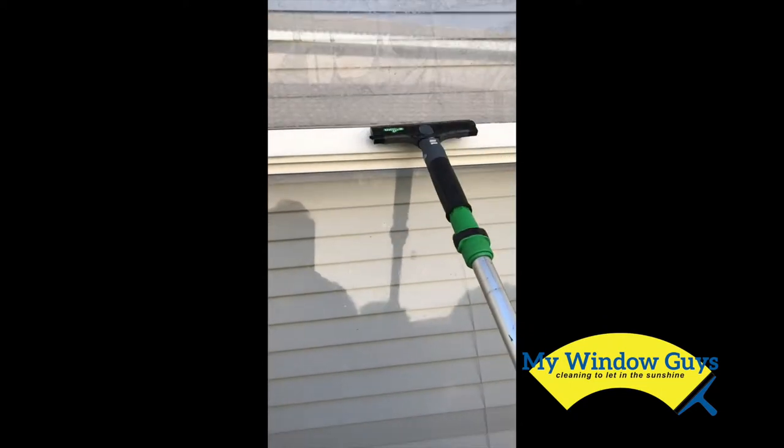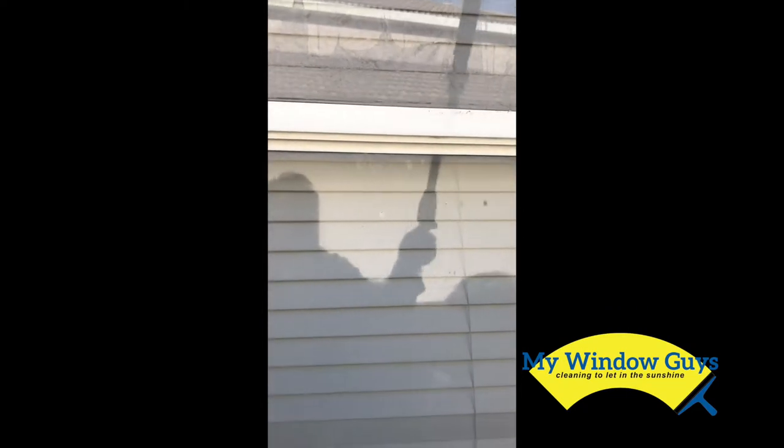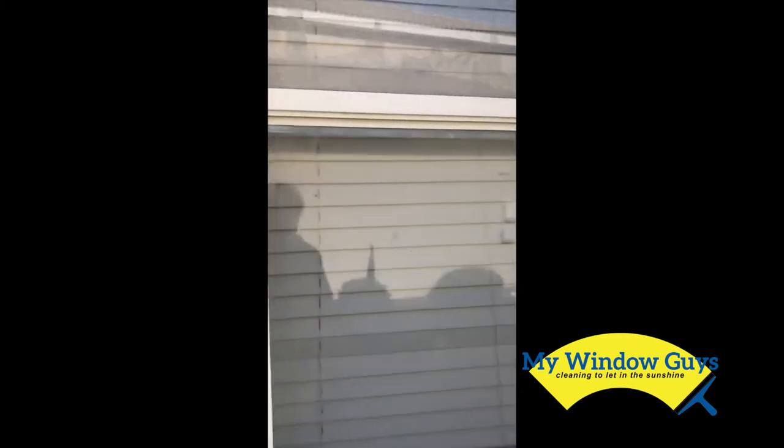It's a common tool for a window cleaner to use a razor blade, and it really does loosen up the stuff that's really stuck on. So that's one thing that we do to get these windows in really good shape.